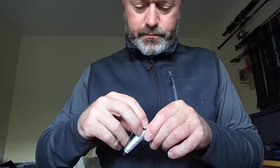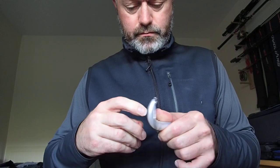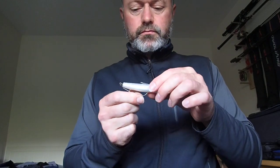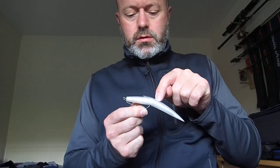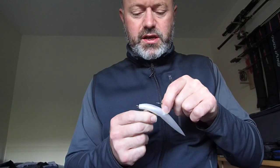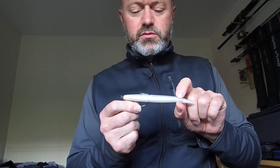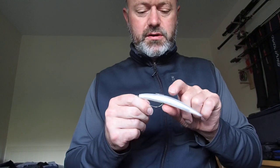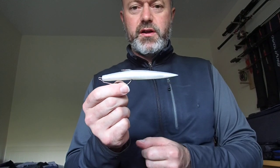I then re-rig, making sure I go through exactly the same hole. Now when the fish hits the bait, it's just that bit easier for the bait to slide around the bend of the hook. You can take away as much material as you feel you need to get it how you want it. So that's my tip — hope you found it useful.